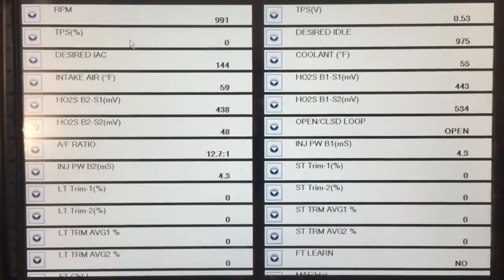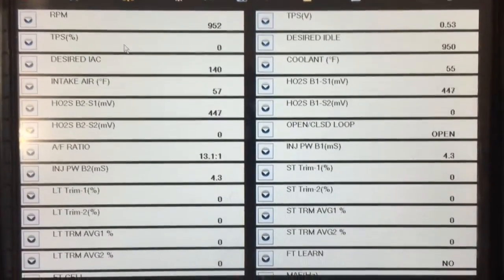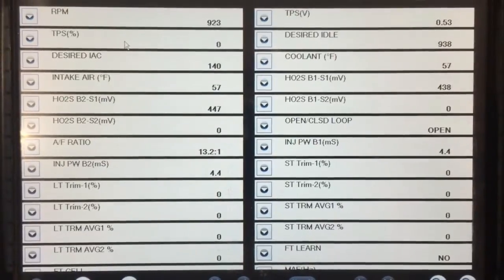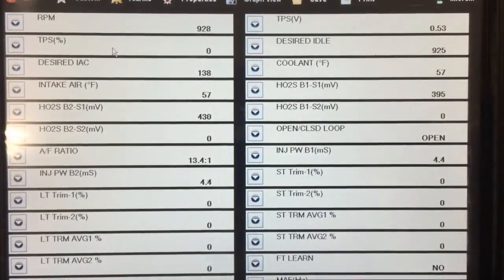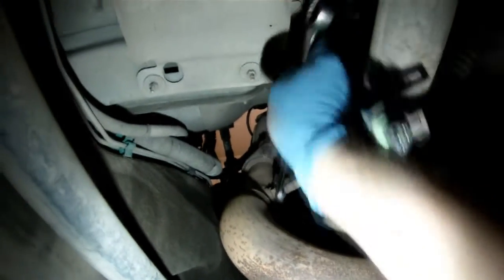If you have the capability of monitoring O2 data with a scan tool, go ahead and compare the Bank 1 Sensor 1 to the Bank 2 Sensor 1. If you have a fixed voltage around 400 millivolts on the Bank 1 Sensor 1, then you definitely want to change out that sensor.